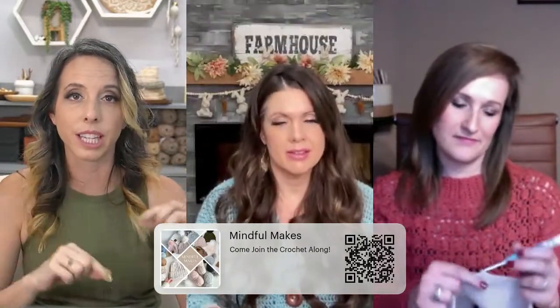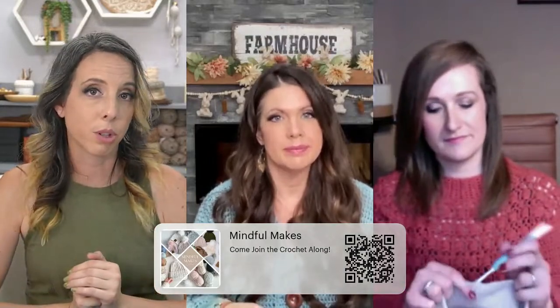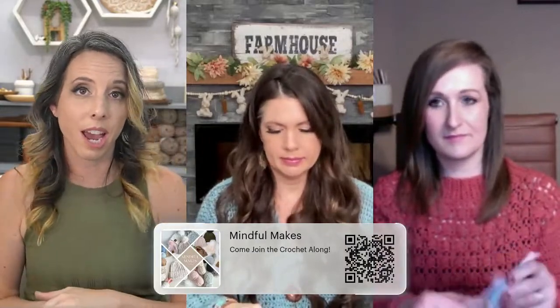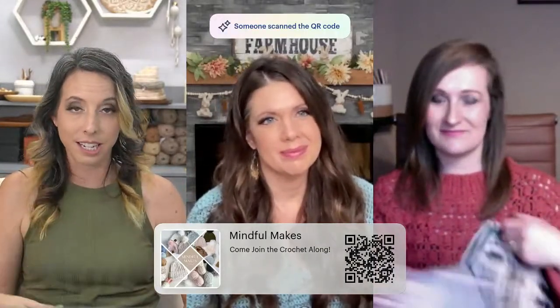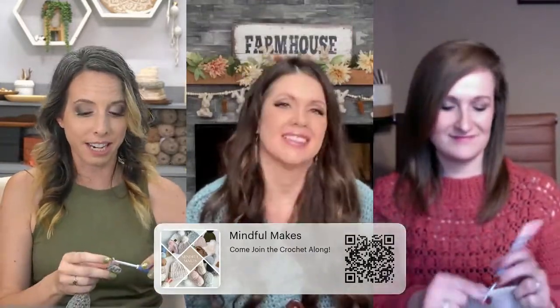If you just joined, we're talking about the Mindful Crochet Along. There are two ways to join: click the QR code on the screen or the link in the description. You can get the downloadable printable PDF with all three patterns in one ebook, or enjoy them on our blogs — which are also in the description — or follow our websites and social media. This morning we posted them free on our blogs, though those do have ads. The main thing is we want you to join in for the Mindful Crochet Along because we all need to relax.